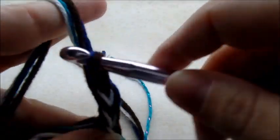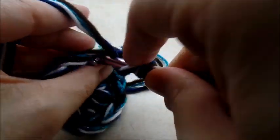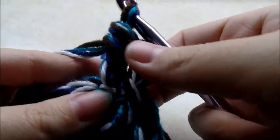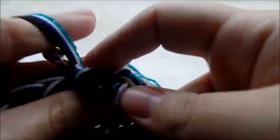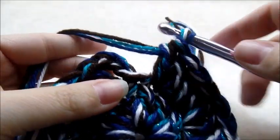Chain three again — that counts as my first double crochet. Go back into that same stitch and do another double crochet, so that's two double crochets in the same stitch. Now work all the way around putting two double crochets in every stitch. When you get back to the beginning you should have a total of 24 stitches, then slip stitch into the top of your beginning chain three.